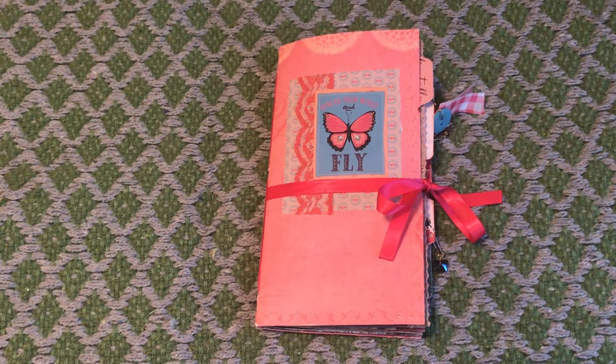Hi, this is Heather. Welcome back to my channel. This is a design team project for Ellie Wilder over at LZ Bell's Bookshelf on Etsy.